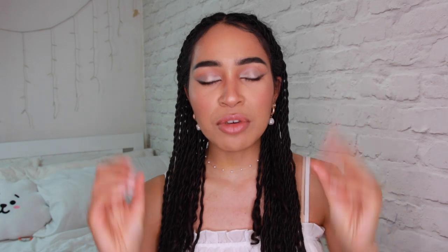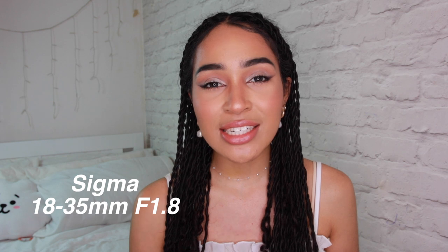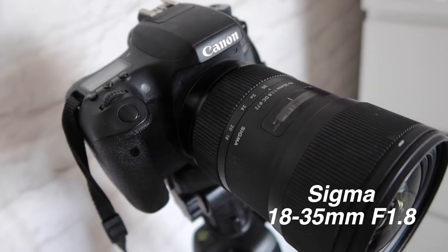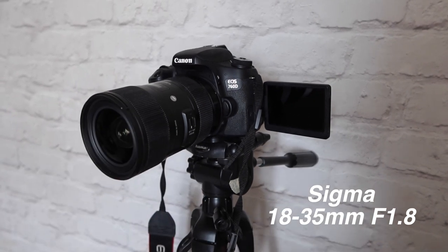Let's talk about my main camera filming equipment. This doubles up as my main filming camera and photography camera. This is a Canon 760D, which I think translates to a Canon T6i in America. I don't know why they have different names. I'll link all my equipment below. I'm only using the body of that camera and attached to it I have a Sigma 18-35mm lens.